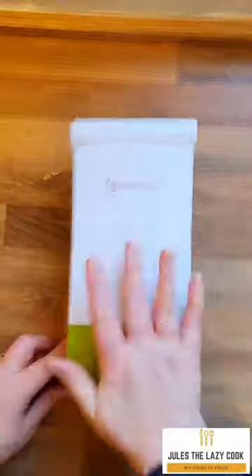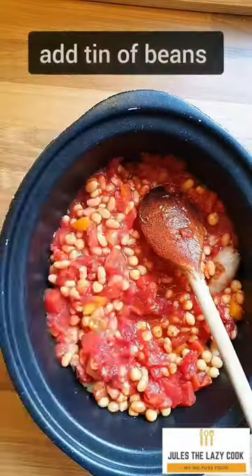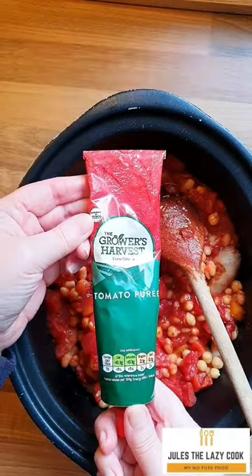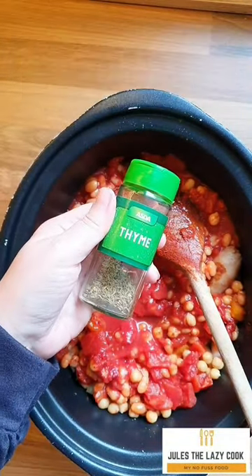If you don't have time, don't do it. Dice an onion and then dice two peppers — any color. Then add everything into the slow cooker: a tin of tomatoes, one tin of beans, one tin of chickpeas, all stock — cupboard stuff. One tablespoon of tomato puree, one teaspoon of paprika, and then half a teaspoon of dried thyme.